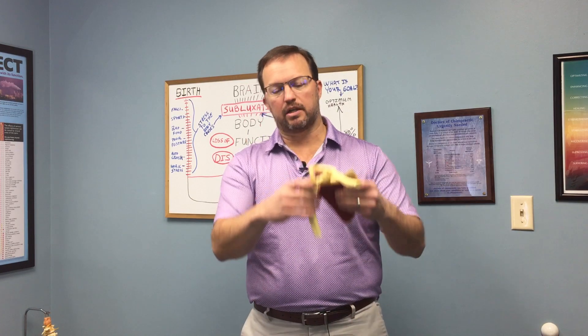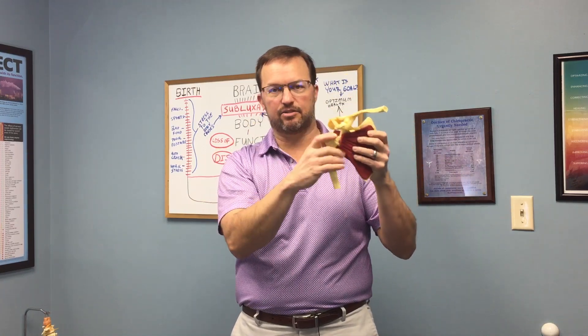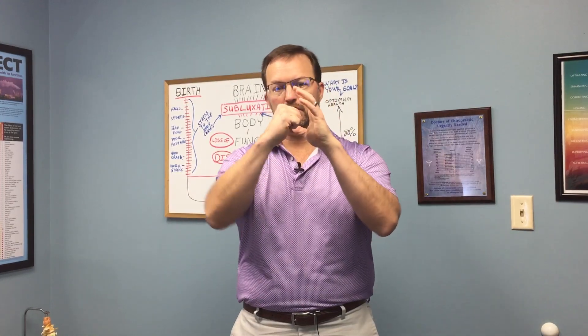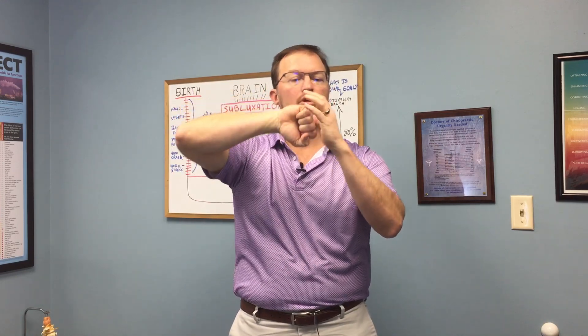I've got a shoulder joint here, and this shoulder joint doesn't work quite right — this is a perfect example. It should roll up and stay centered in the joint. A normal bone connecting in a joint should roll through or stay centered through motion. It shouldn't go jamming in and wearing down.